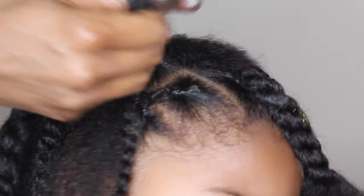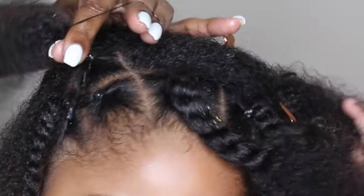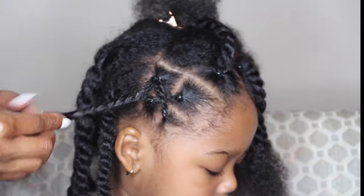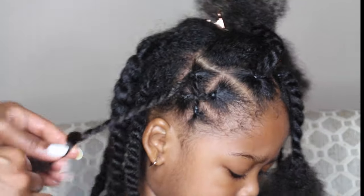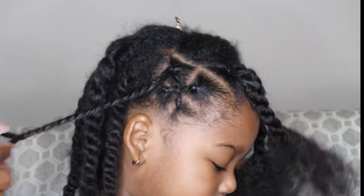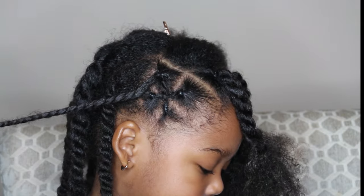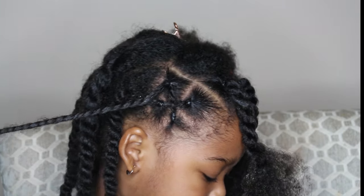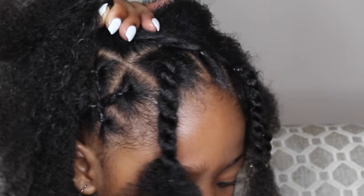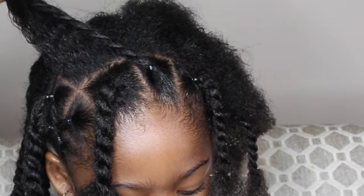I don't do it very tight, and I always ask her how it feels. If it's too tight, you don't want to make it tight because it will pull out your baby's edges as well as cause little bumps. I've never experienced this because I don't do it tight at all. Now I'm just bringing them together and twisting them — those are going to come out later. As you can see, the back has really big twists, and I'm showing you how to bring it over.